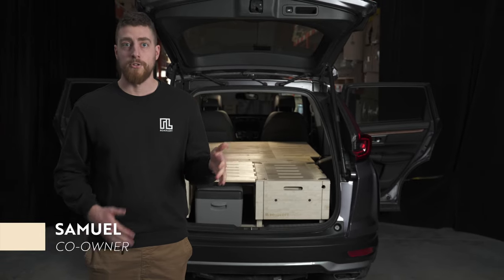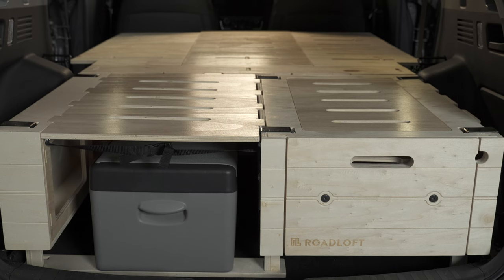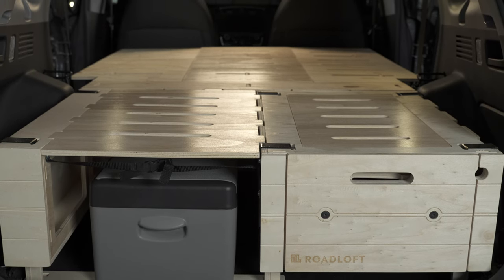Hey there, I'm Sam from Roadloft and today I'll show you the SUV camping kit. We designed the SUV camping kit to make sure everything is available inside a kit to go camping.